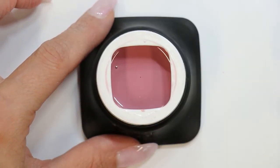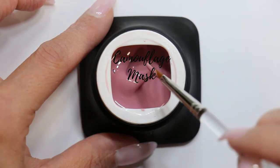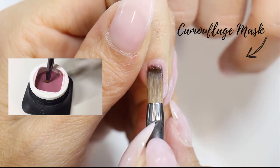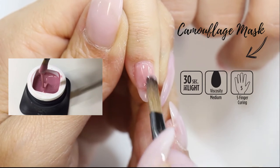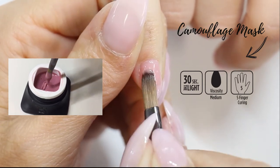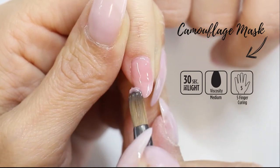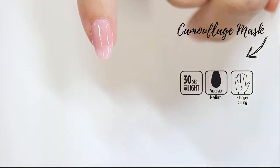The Camouflage Mask is a deep skin colored hard builder gel with medium viscosity and is medium self-leveling. Thanks to its high masking capability and strength, it is perfect for covering nail bed imperfections and extending very short or damaged nail beds, or for example nail biters. The Camouflage Mask is the darkest color in the camouflage range and is perfect for darker skin tones.